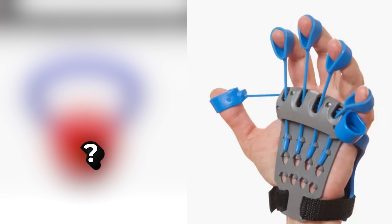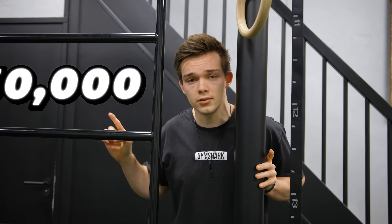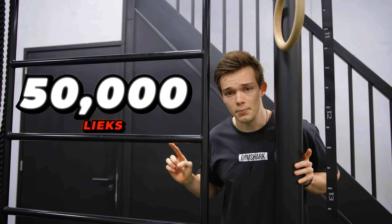We actually ordered a lot more products and these didn't arrive — we should have gotten them two weeks ago. If you want to see these in another video, make sure this video hits 50,000 likes. Now we're going for some tech.